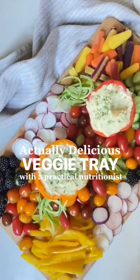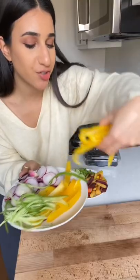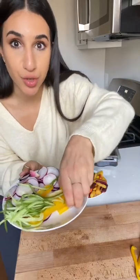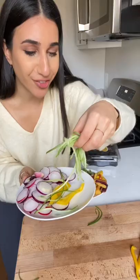Let me show you how to make a veggie tray that people actually want to eat. The trick is using veggies that people actually enjoy, like bell peppers with lots of different flavors. I also want to add textures that are kind of different and exciting.